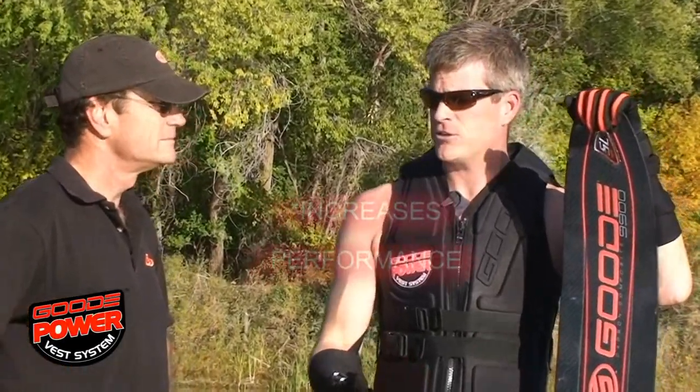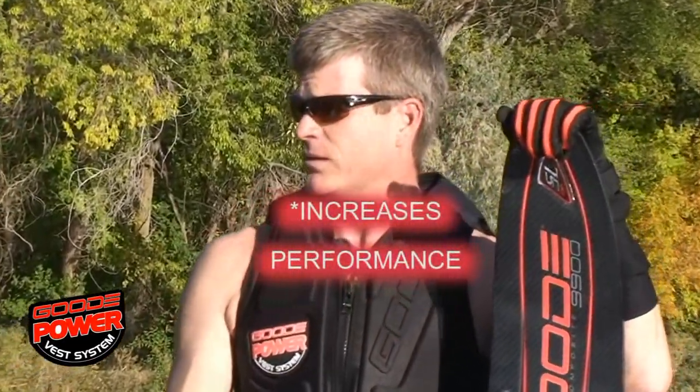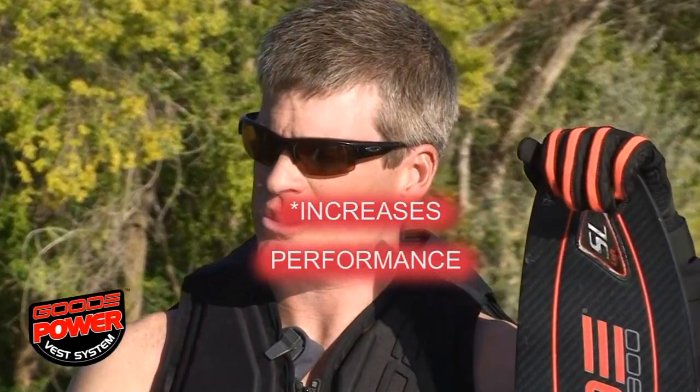You look at the performance gain — I'm able to pull back to my pre-surgery levels where I always felt like I was at a hundred percent, but after getting on the vest I realized I was skiing at about 85%. At short line slalom, you need to be at a hundred percent to run those line lengths.